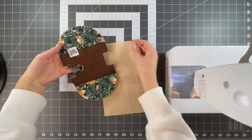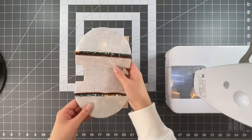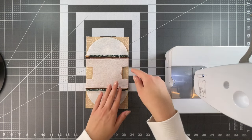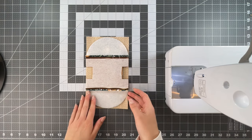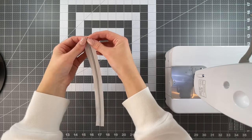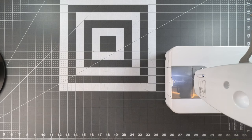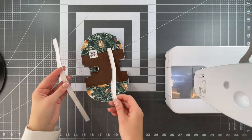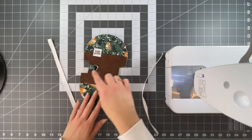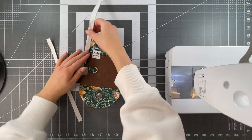Once that D-ring tab is basted in place, we're going to place our exterior on our lining measuring nine by five and a quarter, placing it on top with right sides facing, and trim all the way around so they're the same shape and size. We're now going to begin installing our zipper. We're going to split or separate the zipper into two halves, then taking your exterior and your two halves of zipper, we're going to align one half with each curve — one here and one here — with the right side of the zipper facing the right side of the fabric.